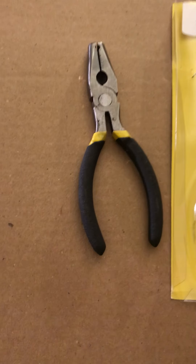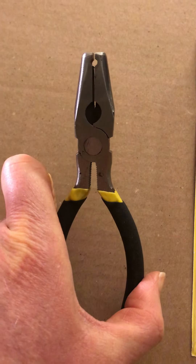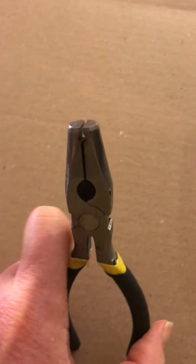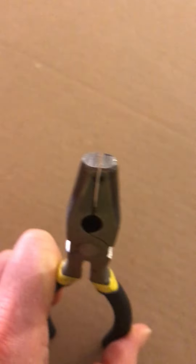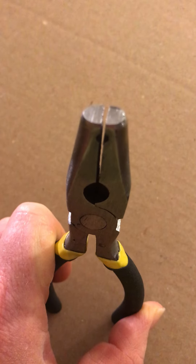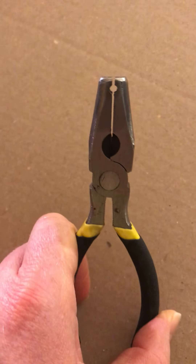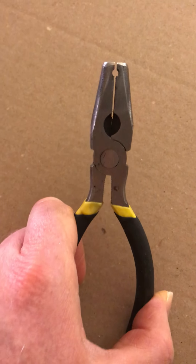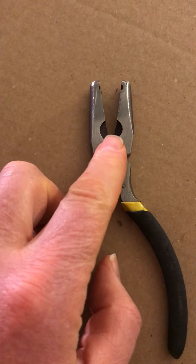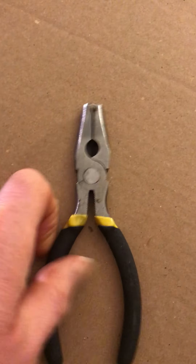I get a mix of 027 and O gauge, and Menards and K-Line. But look at this one — the nose doesn't close all the way, see that gap there. The tip looks like someone took it into their garage, ground the nose off with a grinder, then put it on a drill press and drilled that hole in there. It does not close.